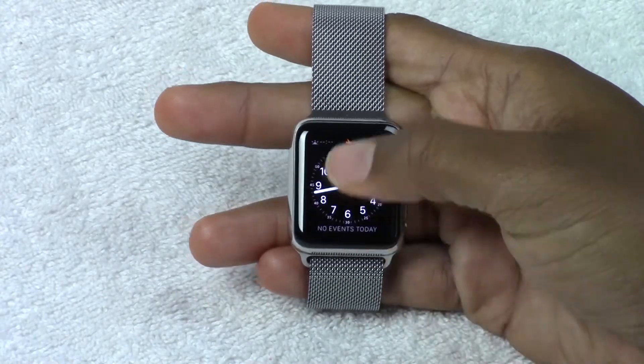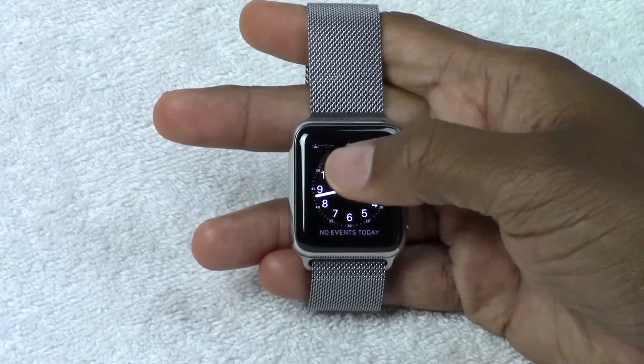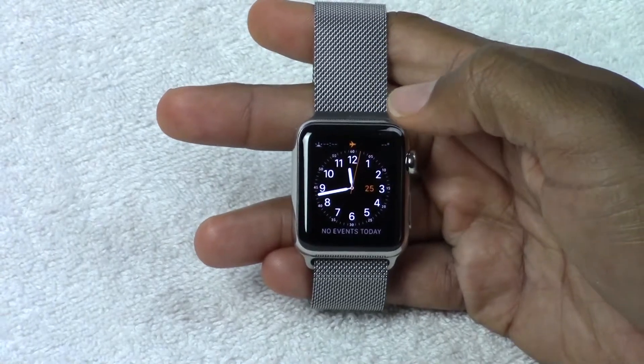And as soon as you arrive at your destination, you'll see the little orange airplane icon up there, which lets you know you're successfully in airplane mode.